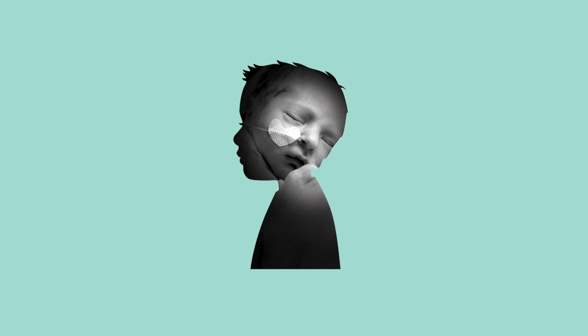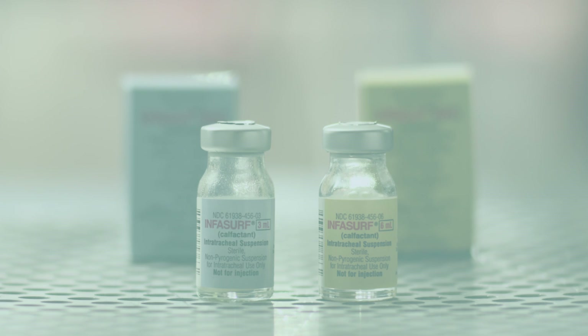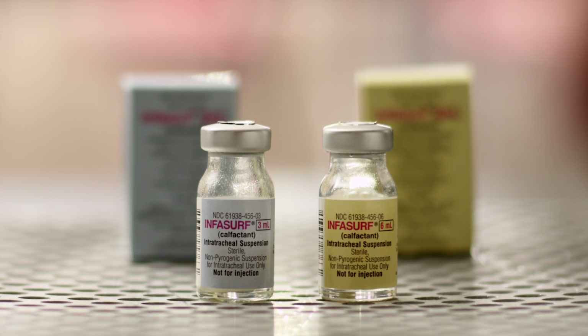For babies with Respiratory Distress Syndrome (RDS), tomorrow is made possible by Infasurf Calfactant, a natural surfactant that's been helping babies breathe since 1998.